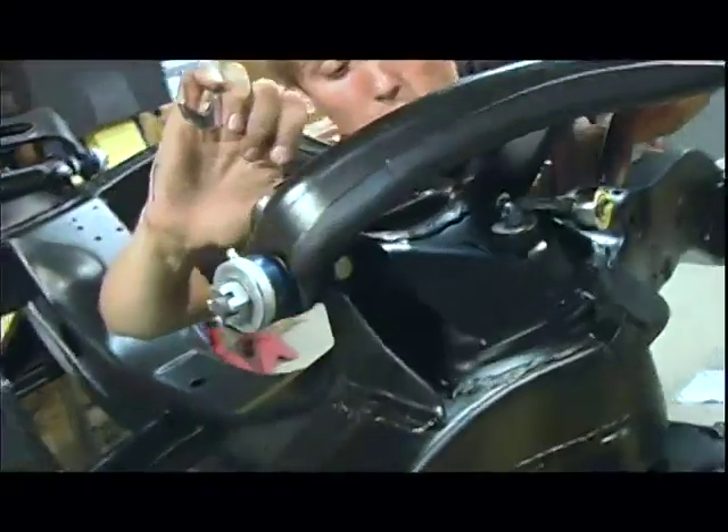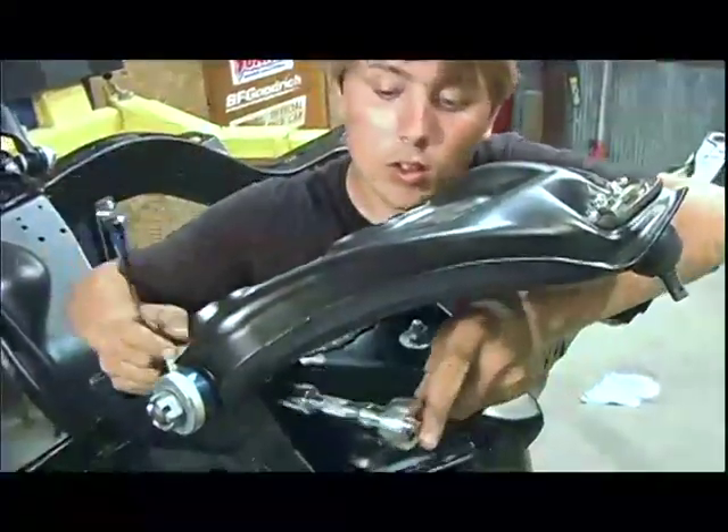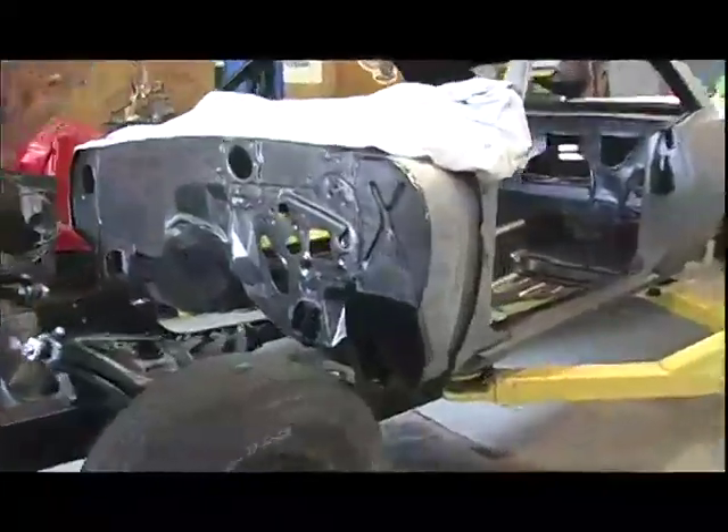Now that the floors are all finished, the next phase is going to be some reassembly of sheet metal and some of the suspension parts, so that we can start the outside body work on our 69 Firebird project Rowdy.